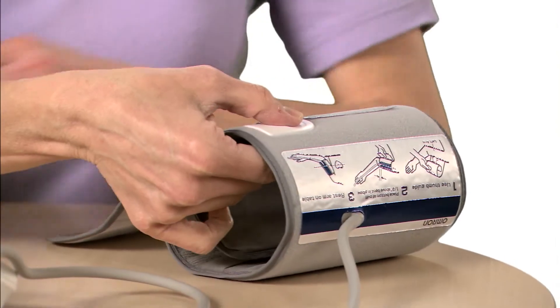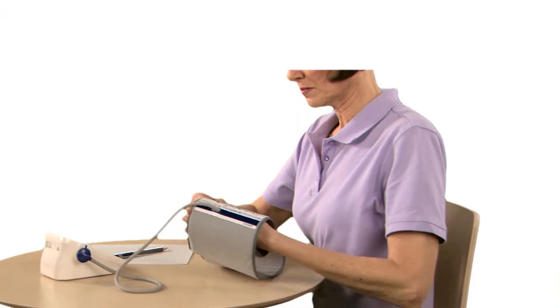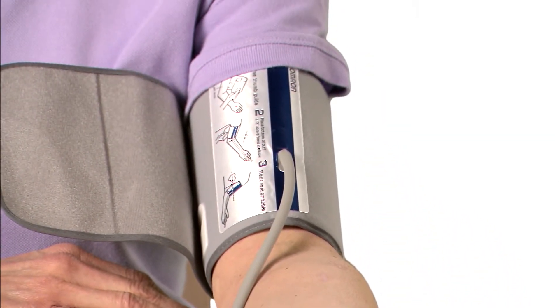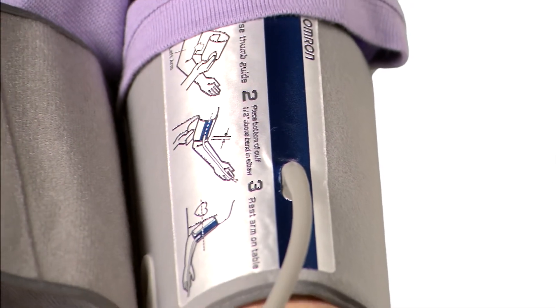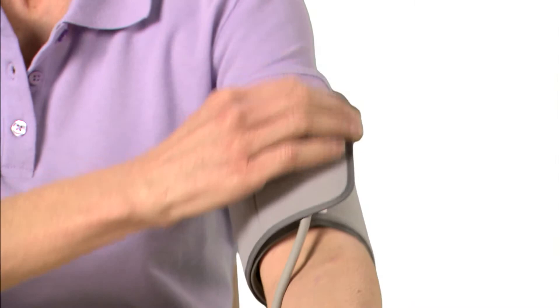Hold the grip on the cuff securely with your right hand, placing your thumb on the thumb grip. Place the cuff directly on the bare skin of your left upper arm. Make sure the air tube is on the inside of your arm. Align the bottom of the cuff approximately one half inch above your elbow. Make sure the blue stripe is centered on the inside of your arm, with the tubing pointing down towards your hand. Close the cuff snugly.